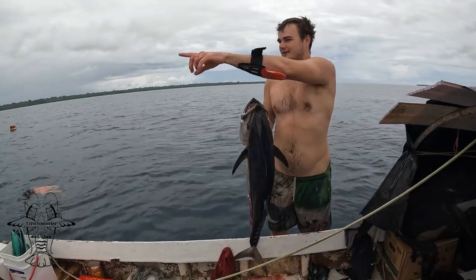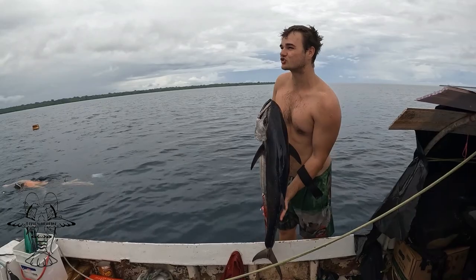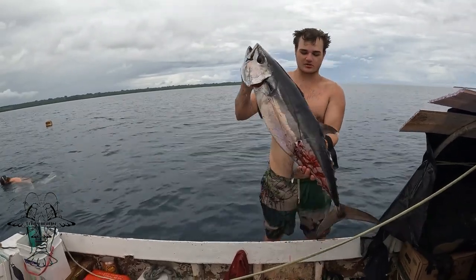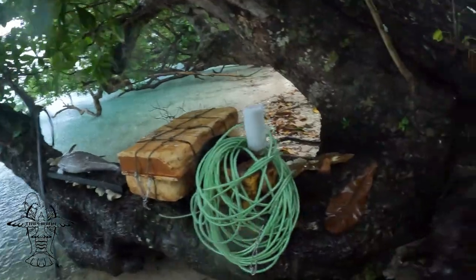So I'm swimming off chasing the bait and I hear a squeal underwater — a full-blown squeal. I turn around and there's a doggy swimming straight underneath me.